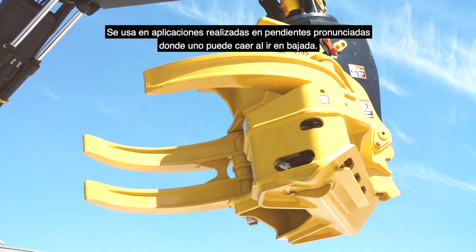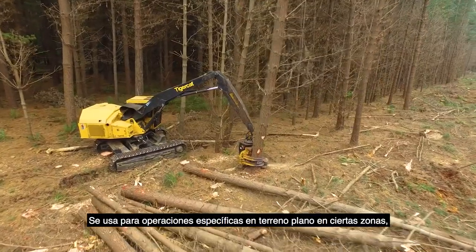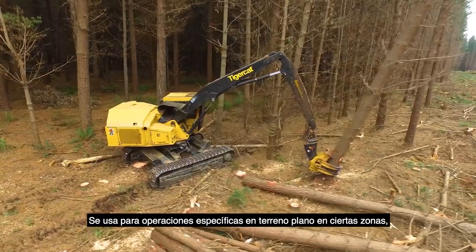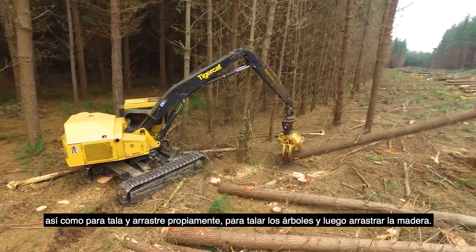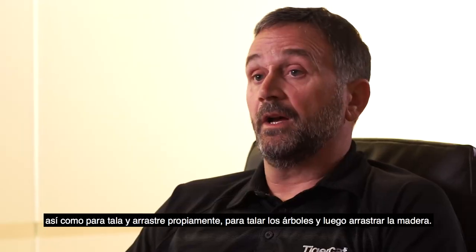It's used in steep slope applications where you can fall going downhill, clear-cut operations on flat ground in certain areas, and it's also used for falling and shoveling on its own, so it can fall the trees then shovel the wood after that.